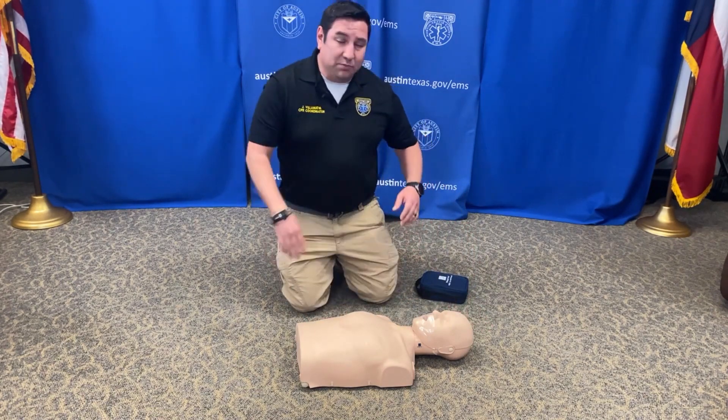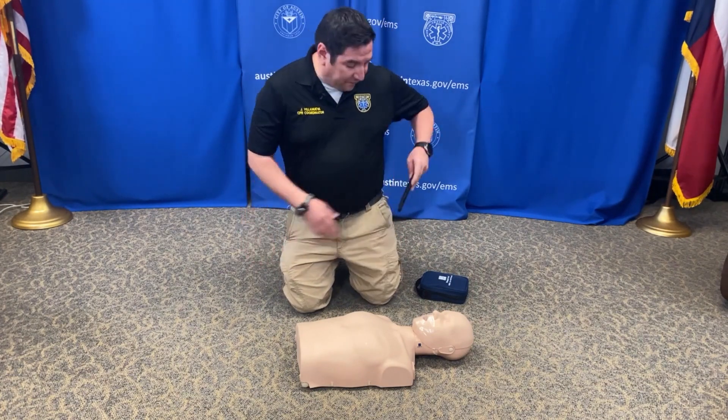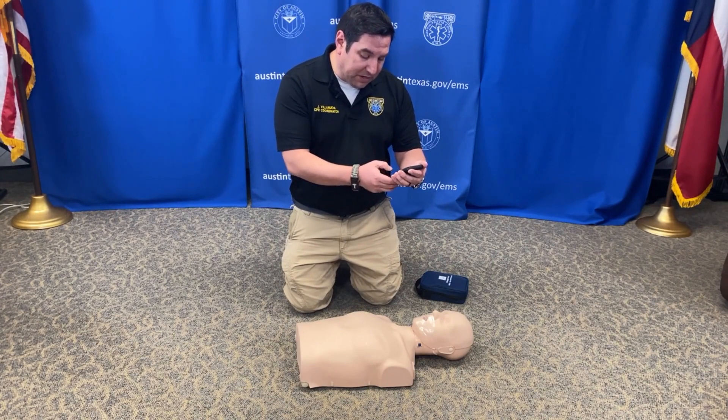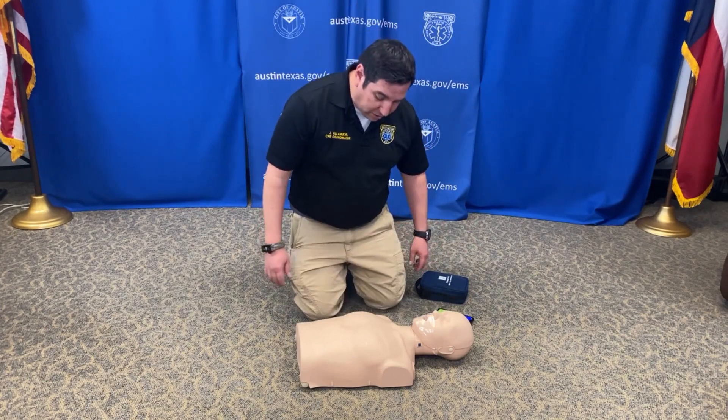They're not breathing. At this point, yell for help: 'Help, help, help!' If help doesn't come and you're by yourself, take out your cell phone, turn it on, put it on speaker, call 911, and start talking to our dispatchers. Let them know that you're alone.